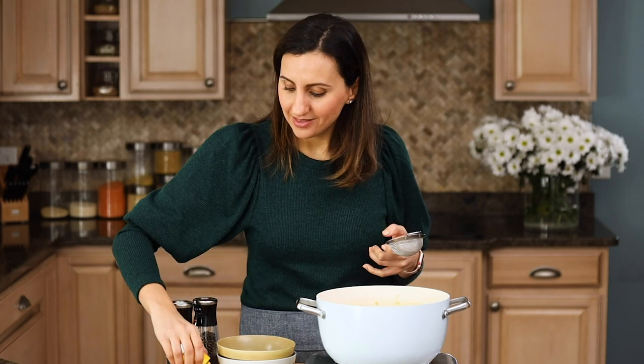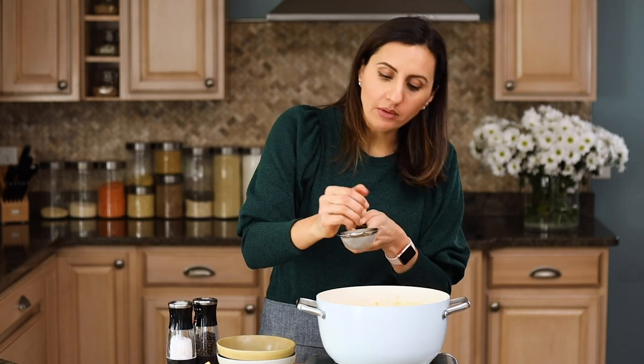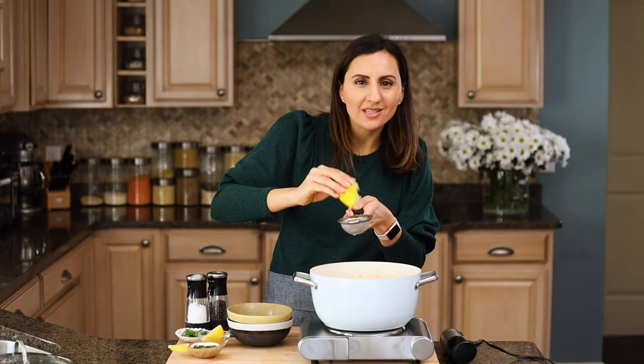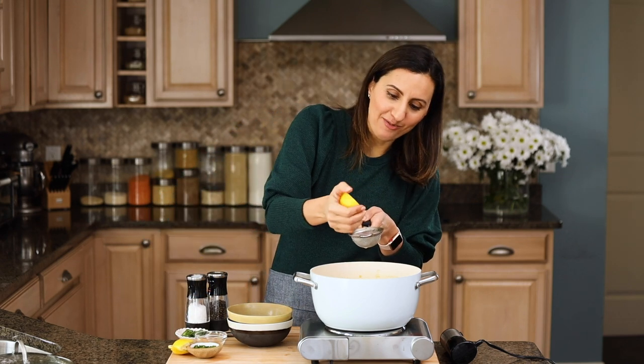A huge part of the flavor is the lemon juice. I usually add the lemon juice at the end of the cooking process so that it doesn't give it a bitter taste — it just gives it a bright and zingy taste. I'll take about a whole lemon and squeeze it right into the pot, using a sifter to make sure there are no seeds in the soup.